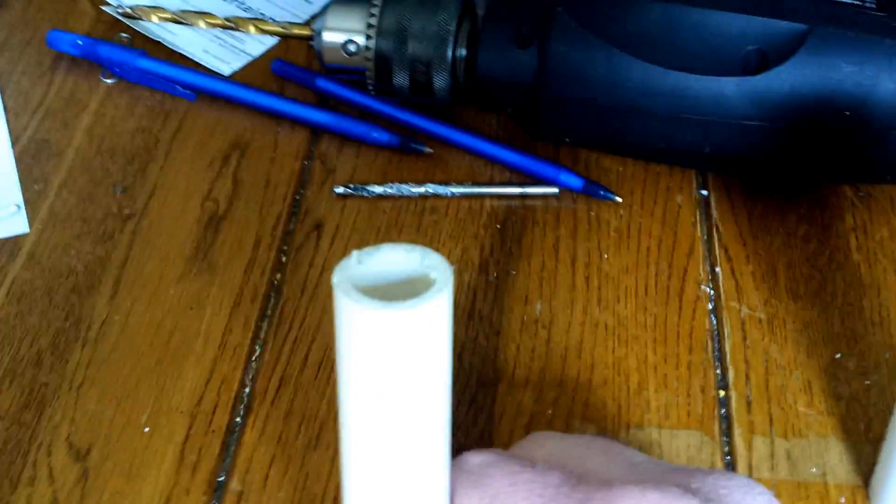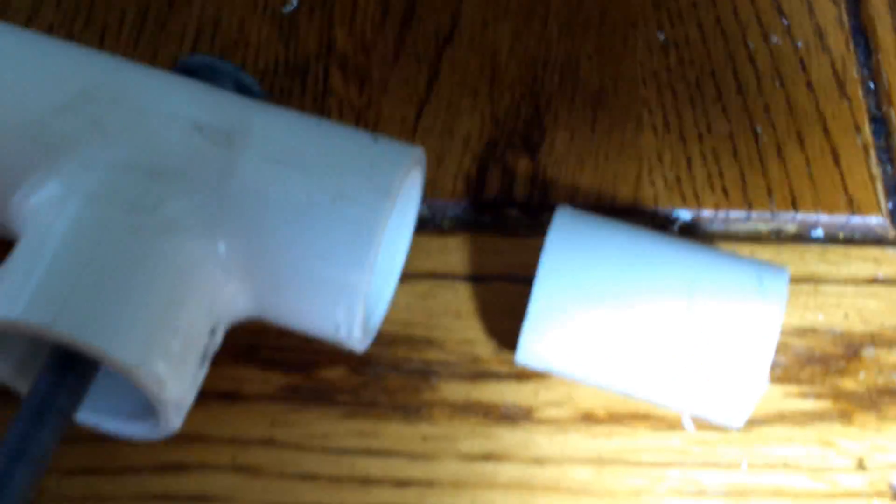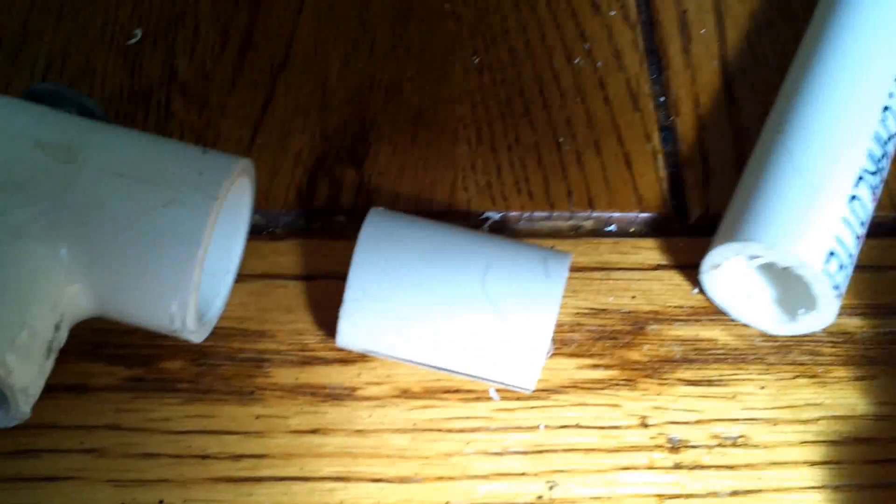Next I cut some PVC half-inch pipe — it might be three-quarters, I'm not sure. I cut one piece about an inch long, and then another piece a little wider than my hand, maybe six or seven inches long. The next step is to assemble these with an elbow bracket.